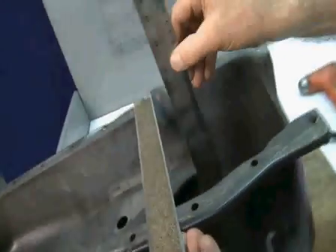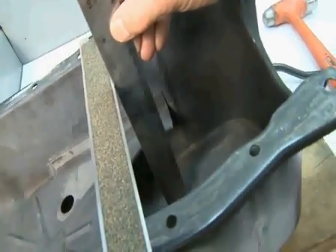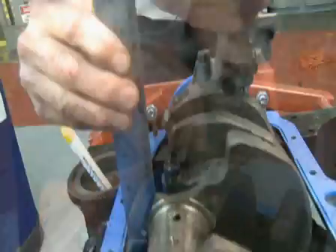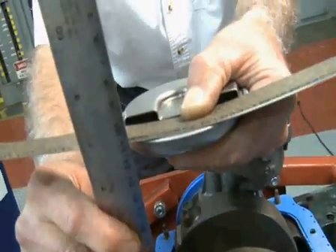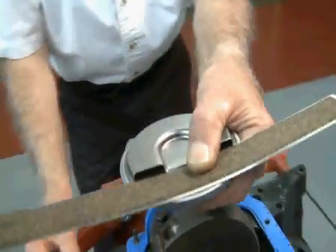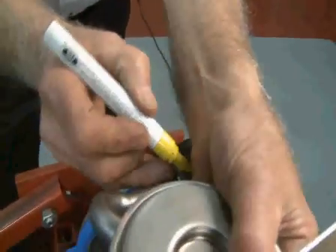First things first, let's measure the depth of the pan. Next, install the pump on the engine, holding the screen one-half to three-eighths less than the depth of your pan. Mark the tube and the pump with a marker or a paint pen.